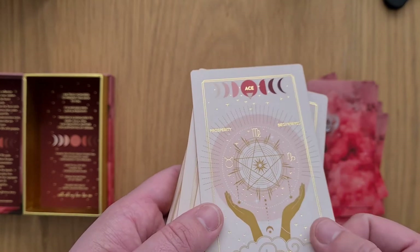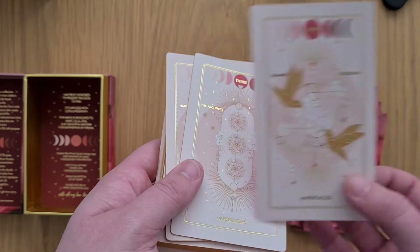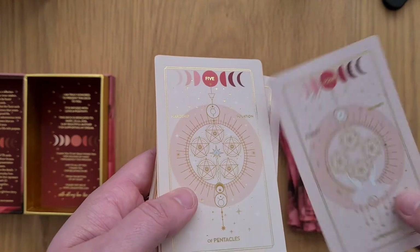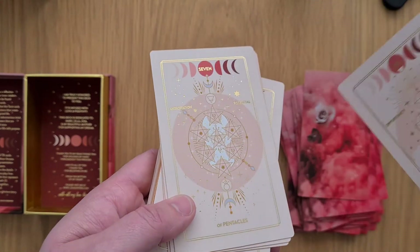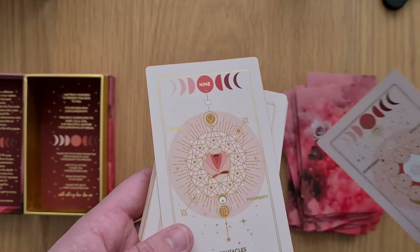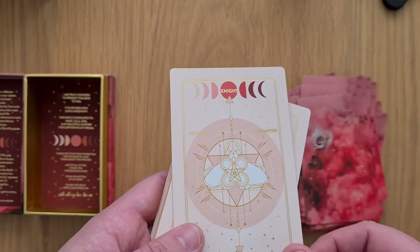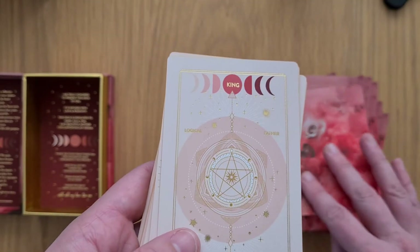Ace of Pentacles, the Two of Pentacles, the Three, Four — again the numbering is slightly off center of the circle, I don't know if that's intentional. Five. Six. Seven — that's off that way now. Eight. Nine — slightly off again. Ten. The Page. The Knight — again slightly off, the 'T' but not the 'K'. Queen. King.